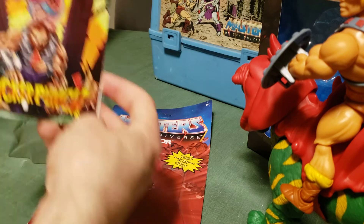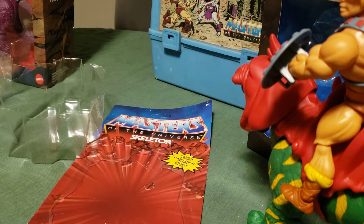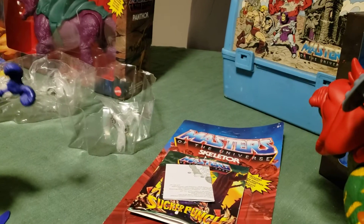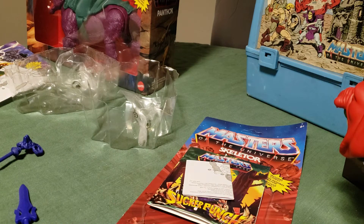Except this one is labeled — the Skeletor comic is labeled with a title. These ones don't have any words yet, so that's no problem there. Now to get him out of his package. Get his accessories out first. Got Skeletor's accessories out: the Havoc Staff and the sword. So now it's just to get the figure out and I'll be right back.